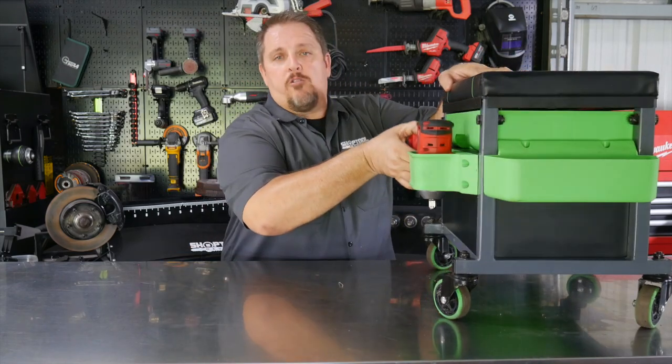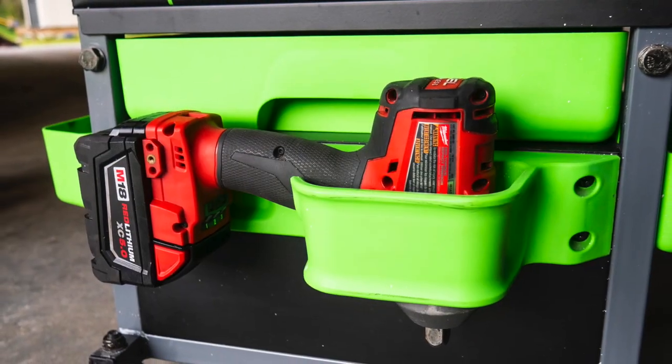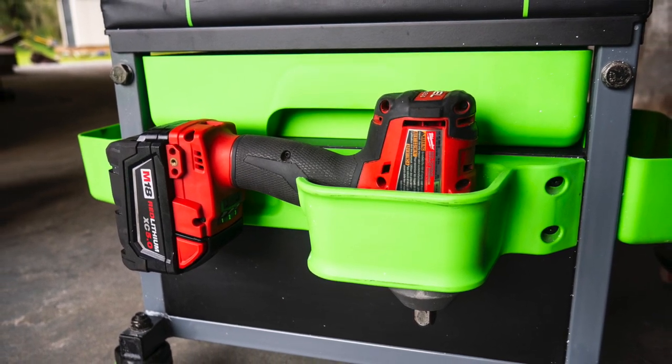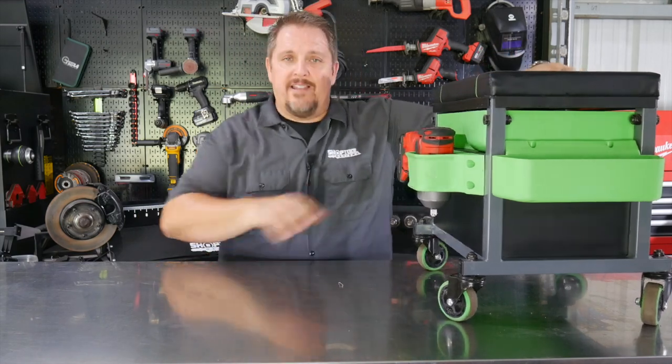Also on the back side here is a great holder for whether it's a drill — I like to keep my mid-torque impact in there. You can keep your impact wrench in there, or whatever power tool you like. It sits in there quite nicely, firm, and it's not going to move away.